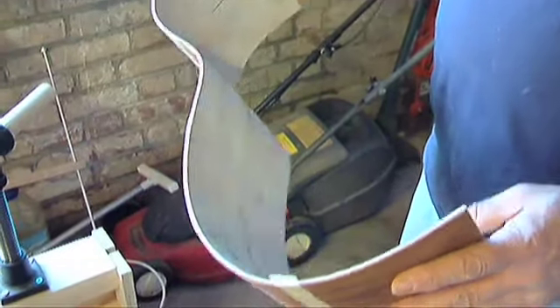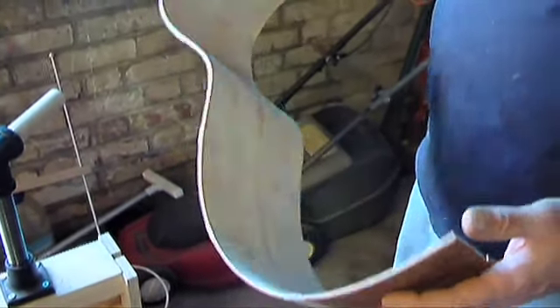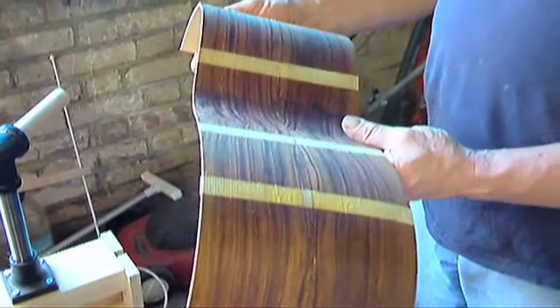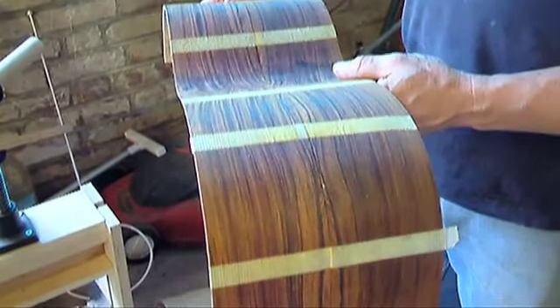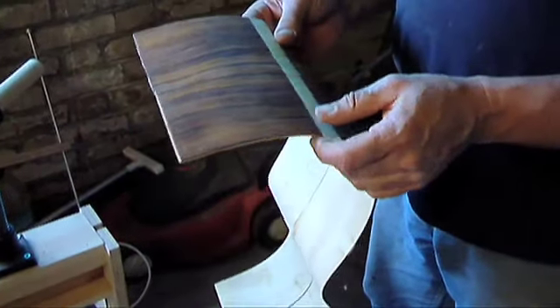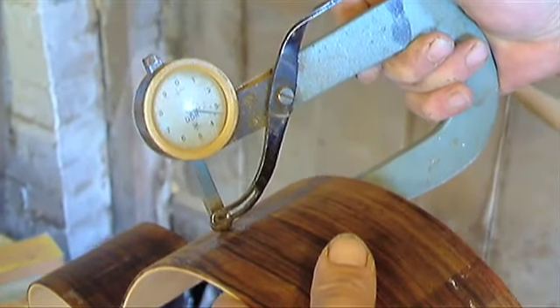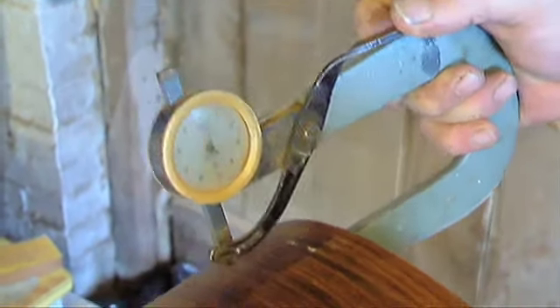So these are all trimmed to size now — it's both sides you're holding there. I've popped the tape on them so that they would keep together in the mould and be perfectly aligned. How thick is that now? About 3.5mm.